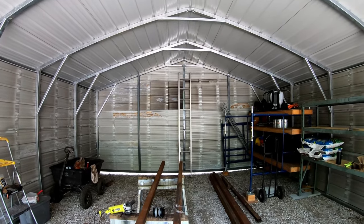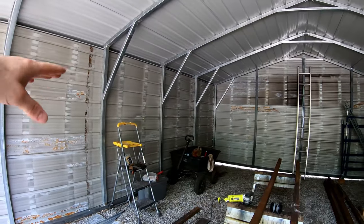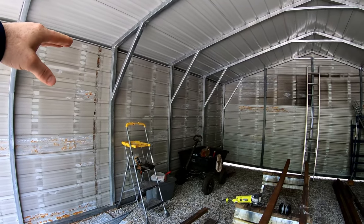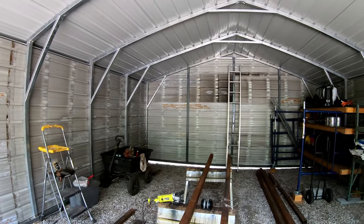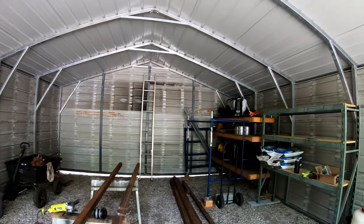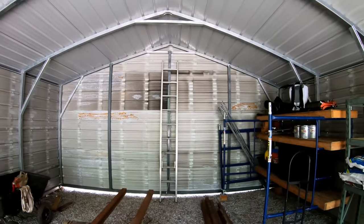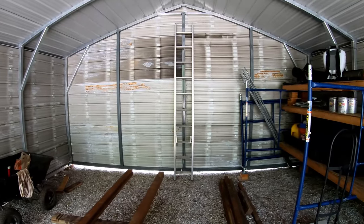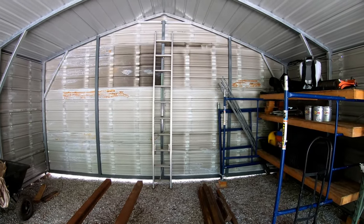The basic carport isn't too bad. I did pay up a little bit to get eight-foot sides because I wanted that extra height — I think they come standard with seven-foot sides. Other than that, I just bought it as-is and chose my color. I priced closing it in and decided I could do it myself quite a bit cheaper, so I wanted to show you guys what I've done.